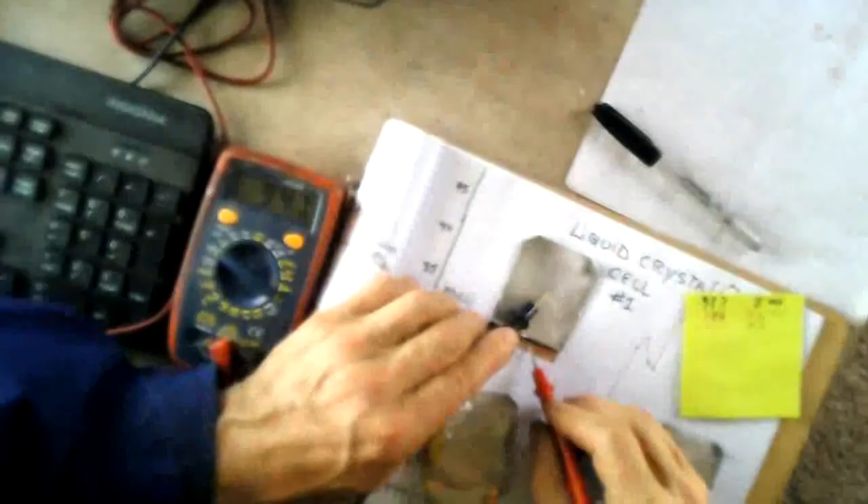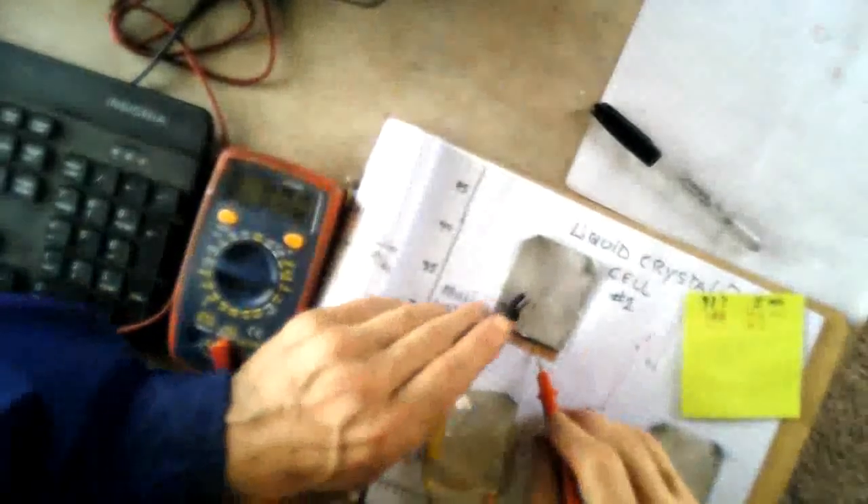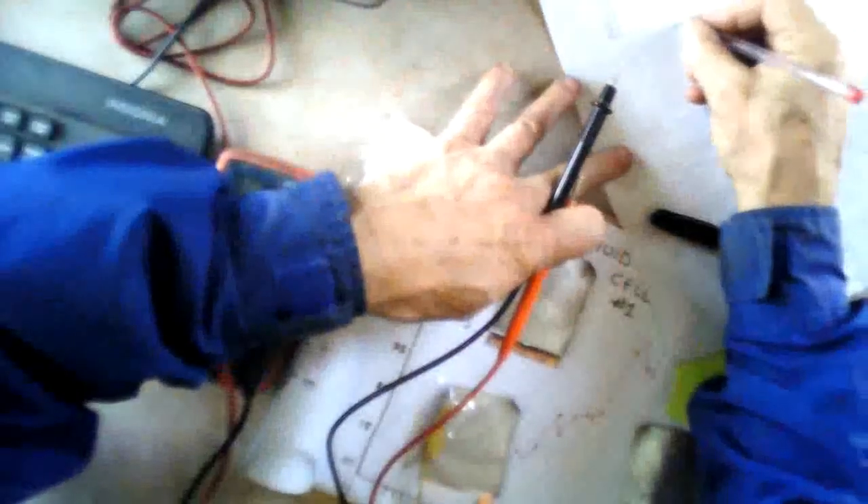All right, I'm back for another test of cells one and two. Cell one is at .947. And this is the 25th cycle on the number two battery — .926 to .927. And — 3, 2, 1 — 59. Still right there in that 60 range, 59.2 I think.